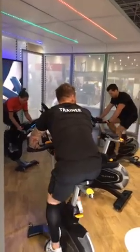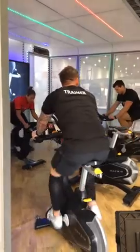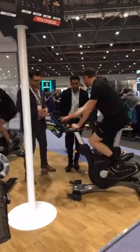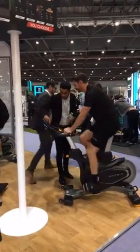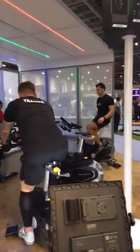Dip your toes, lift your knees, engage those hamstrings. Always in control of your bike, never the other way around. Use that resistance. And release the resistance — slow down. Good, well done.